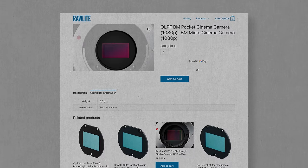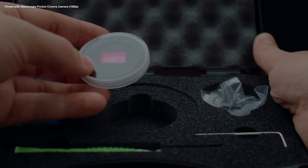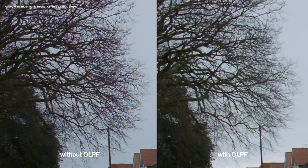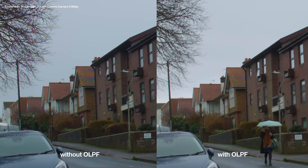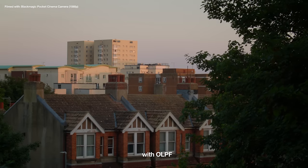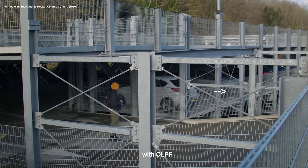I contacted the company Raw Light and asked if they'd let me try their anti-moiré filter for the pocket camera. This filter is almost as expensive as the camera itself, but I wanted to see how good the footage would look with this camera at its best. Here's a comparison between the pocket camera without the filter and with the filter. Looking closely, the branches look a lot better with the filter and the rooftop has improved, but there's definitely still a moiré pattern there. That rooftop is one of the most extreme examples I could find though — the vast majority of footage I shoot has no problems at all or just the most subtle issue.